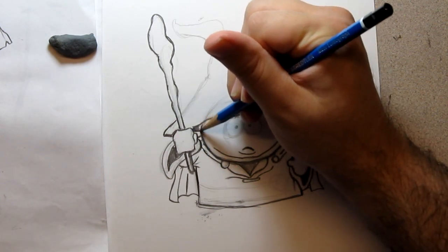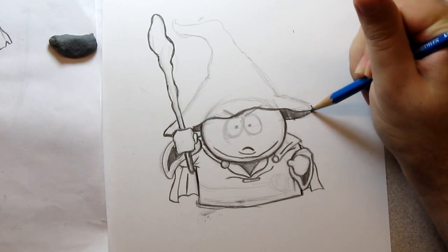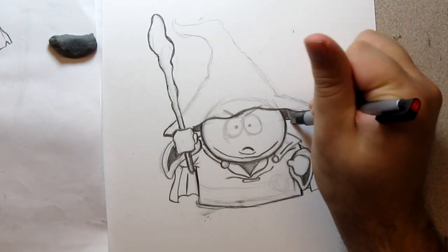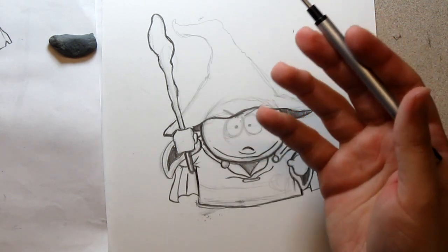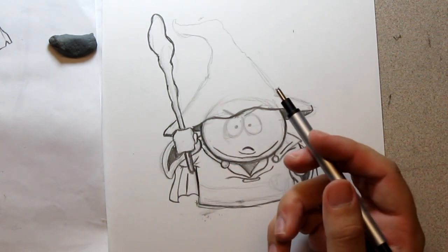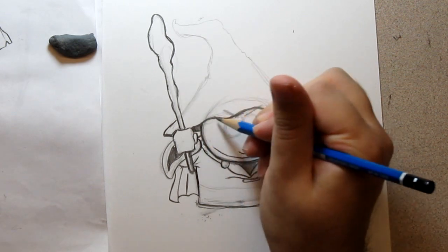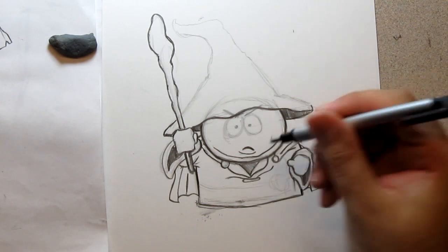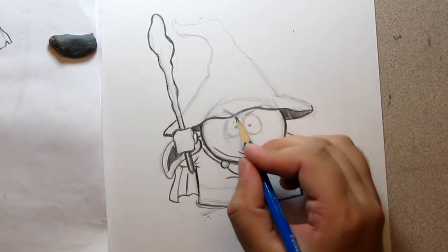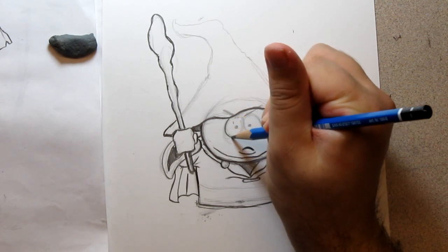I want to make it dark here — this is the hat. Take note: if you are looking at the original image while drawing, you want to capture the likeness, not copy it. In this area the original image is wider-spaced, and that's no big deal because it still looks good. That's why I want you all to get in the habit of not copying line for line, but simply doing it in your own way. Be free — use the reference as a guide and not as a strict map.